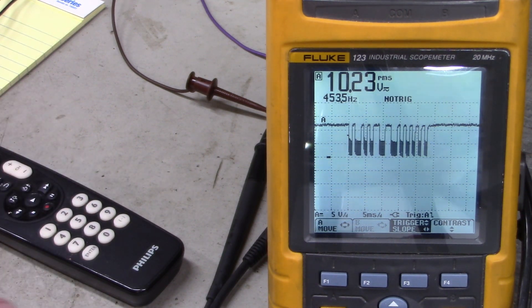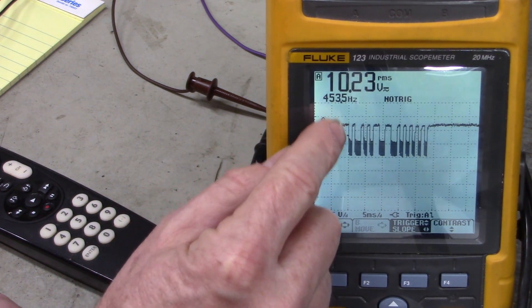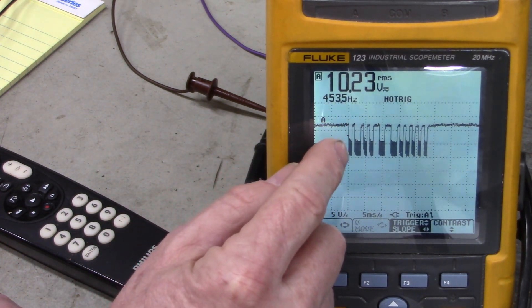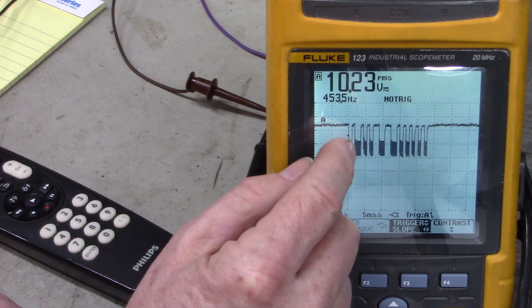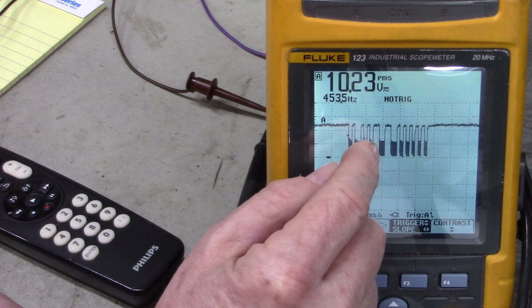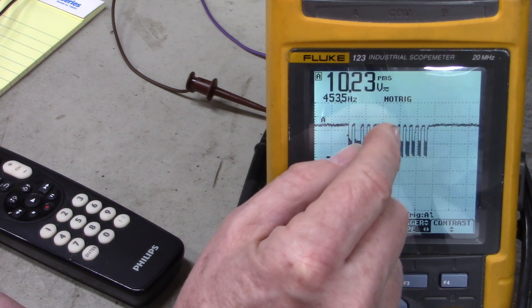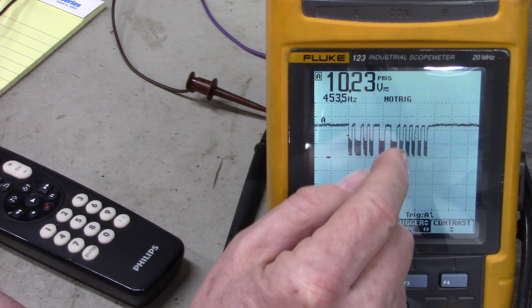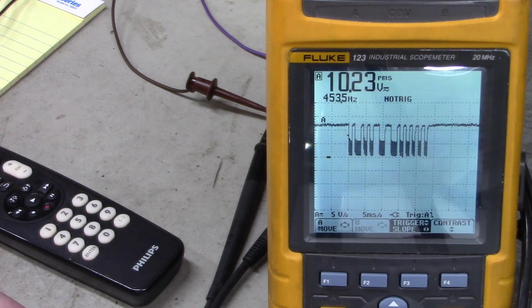Isn't that fascinating? Now if we look, we start out high, then we go low — there's zero, high, zero, one, zero, one, zero, one, zero, one, zero, one, one, zero, one, zero, one, zero, one, zero, one, zero, one, zero, one, zero, one — and then we go high again. Shoo! That's a mouthful.